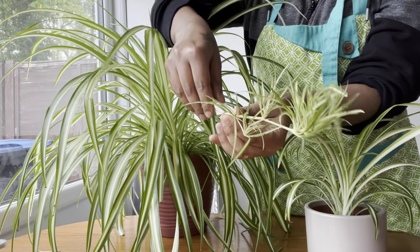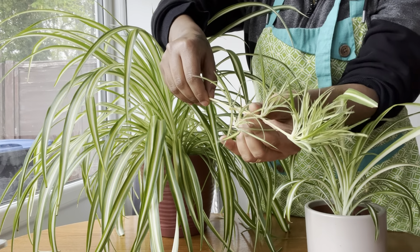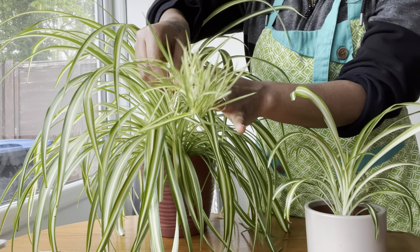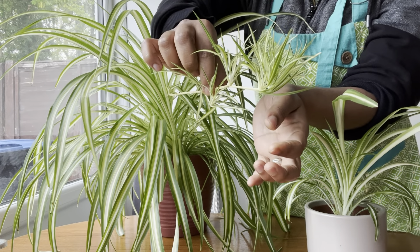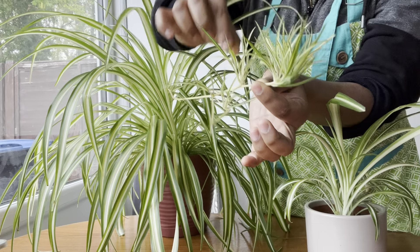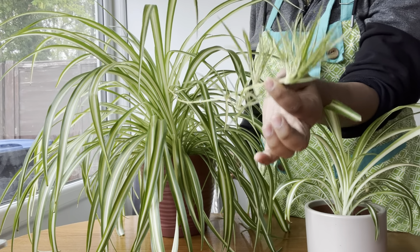Once the plantlets have grown to a decent size, cut them off from the parent plant using sharp scissors or a knife. Then pot the plantlet in a small pot with fresh potting mix.